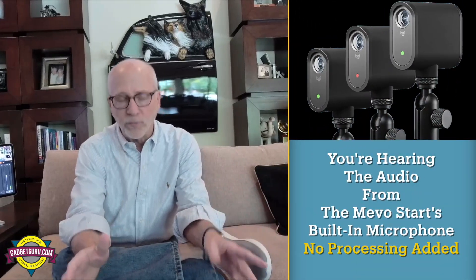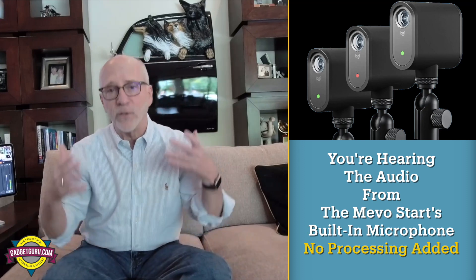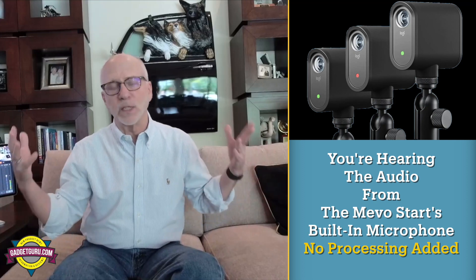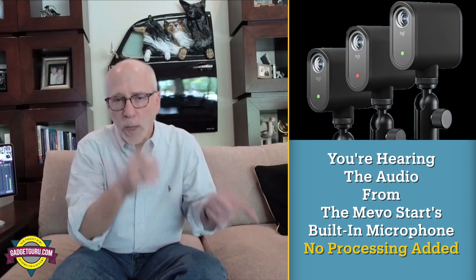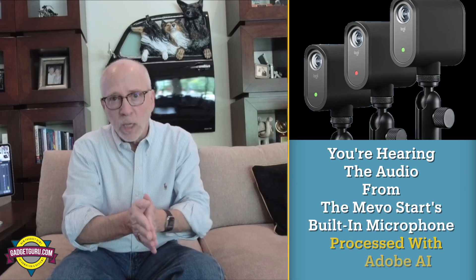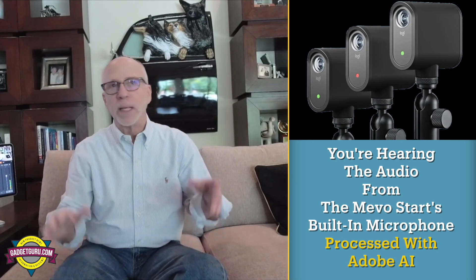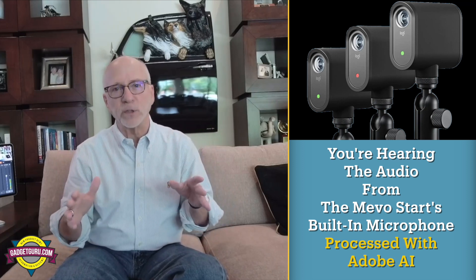We're now using the Mevo internal microphone. I'm only about four feet away — I'll lean in to give it as much advantage as I can. As I said, the room has echoes, it's a large-volume room. Now what I'm going to do right here — without me stopping — you just heard the audio. All I can tell you right now is it's artificial intelligence, and to process this portion of the video took a matter of seconds.